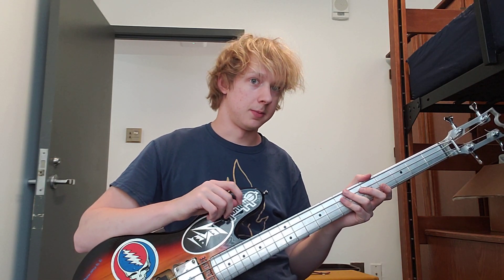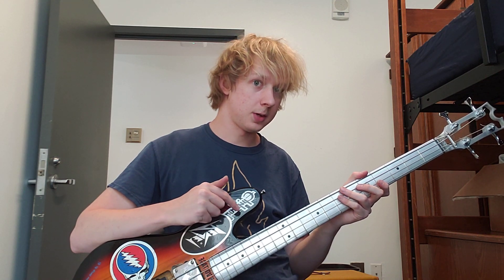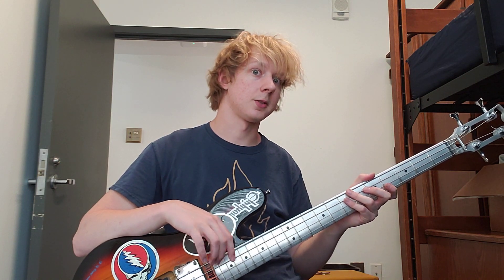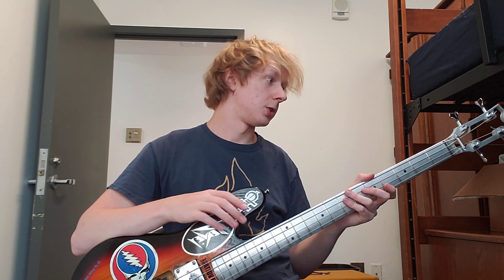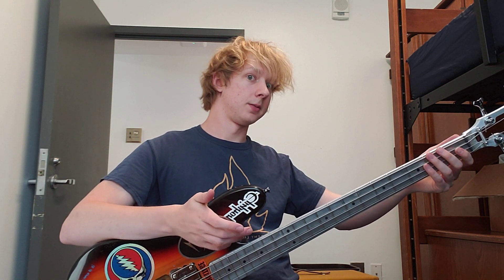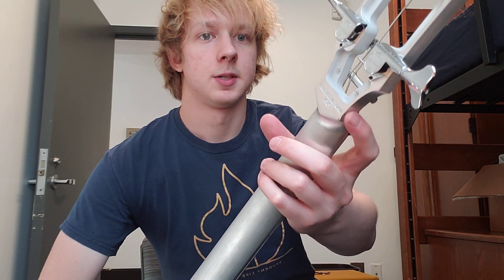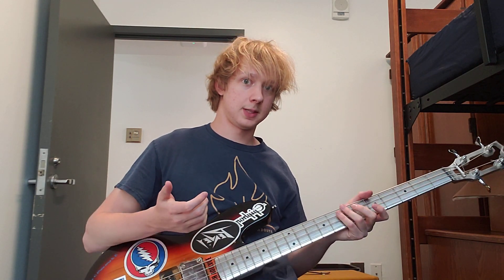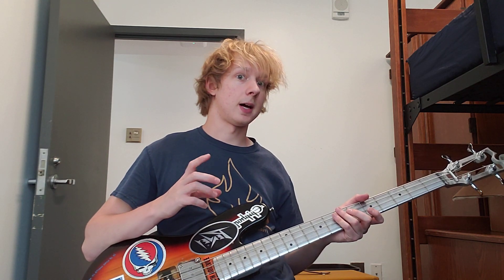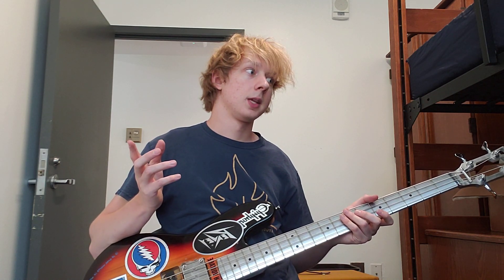If you want the absolute bare minimum with nothing attached, they made me this one for like $270, which is just unheard of for an aluminum neck — that is crazy cheap. There's no damage to it. The cheapest other neck I could find on the market was like $500.